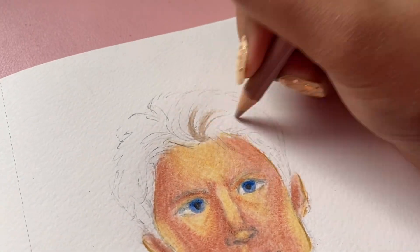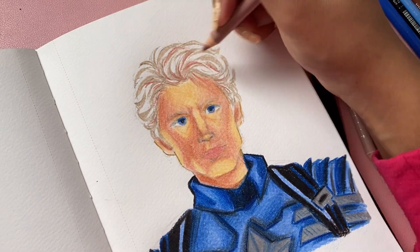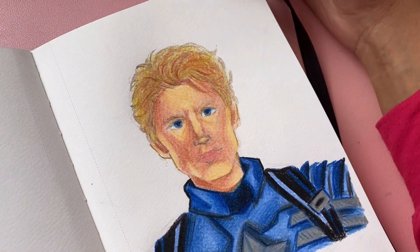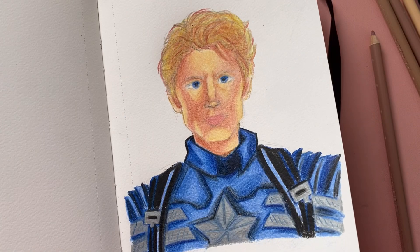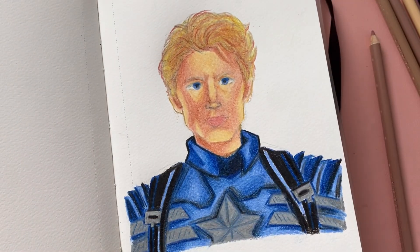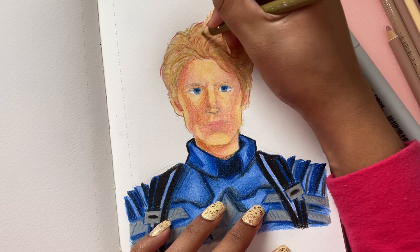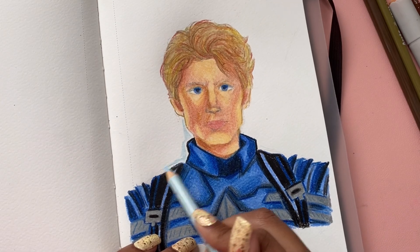My art hasn't gotten worse, and I'll guarantee yours hasn't either. As artists, we put this expectation on ourselves that every time we create something new it has to be better than the last thing we made. I used to do this all the time but I've stopped, because if you're always chasing that, you're not going to find the freedom to create, you're not going to have fun, and it adds so much pressure — you won't have the courage to step out of your comfort zone and try something new because you'll fear it has to look perfect.